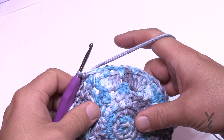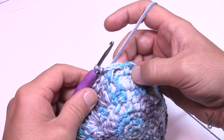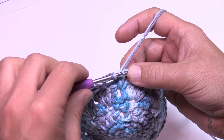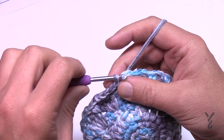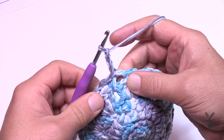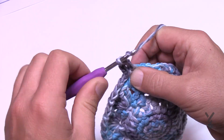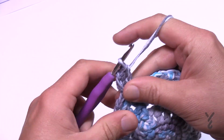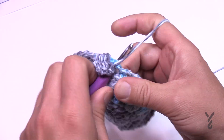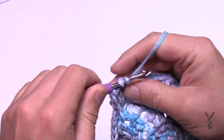Off camera I'm counting the number of spaces — there are 20 spaces. For round eight, slip stitch to the next chain-two space and chain three: 1, 2, 3 — that's your first double crochet — then put in two more double crochets into that same spot. The repeat pattern all the way around: put three double crochets into each chain-two space. Join at the end of this round.